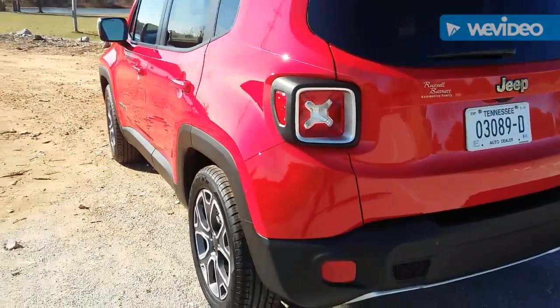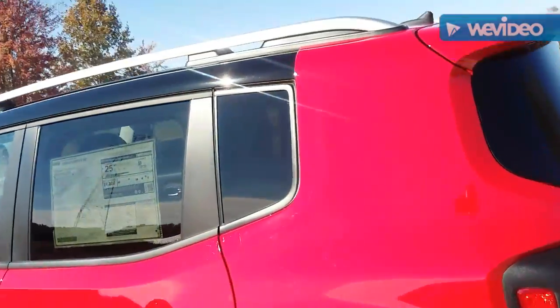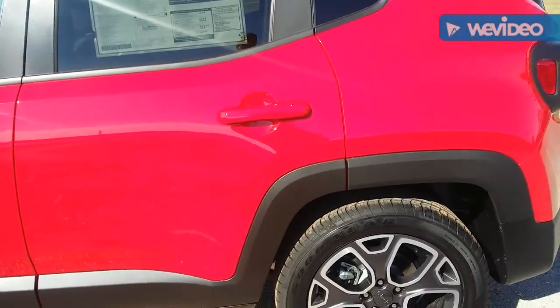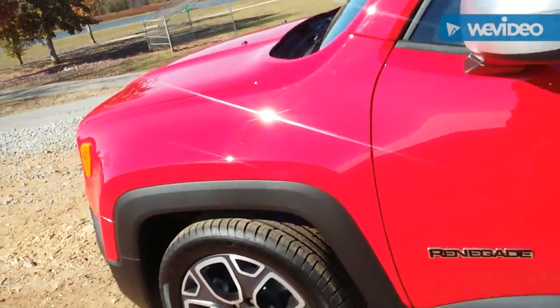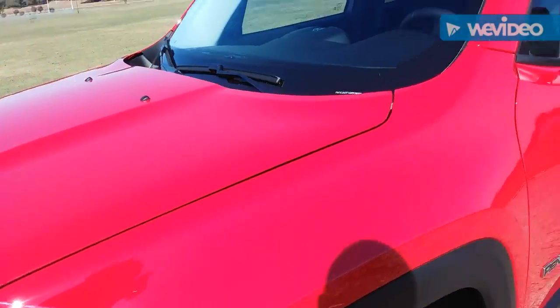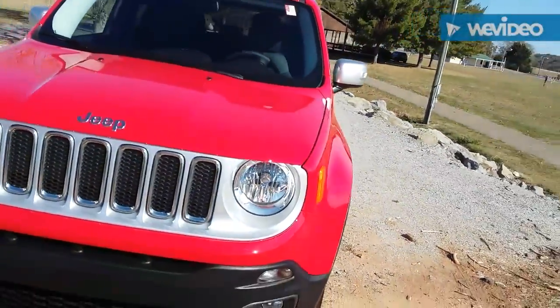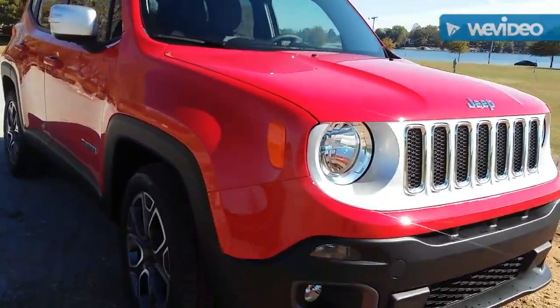Welcome back to YouTube. Sorry about the wind noise, it might be a little hard to hear me at times. This is part two of my series — today I'm doing a 2016 Jeep Renegade. I'll start off on the front and work my way to the back.